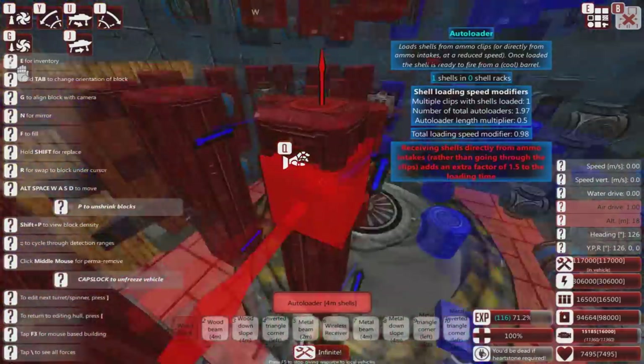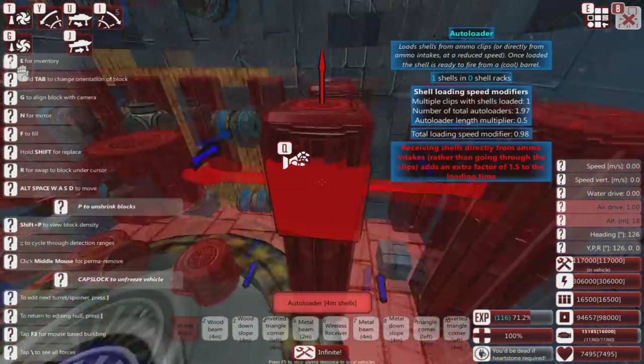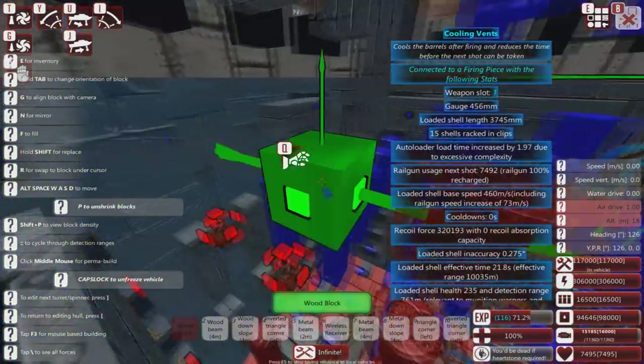I've experimented with guns like this before and they actually do work quite well — they're just a little bit more expensive.